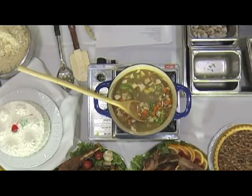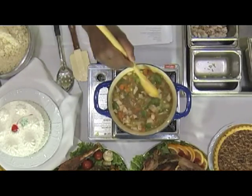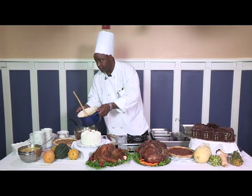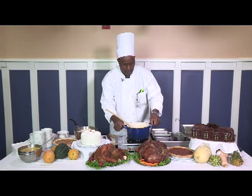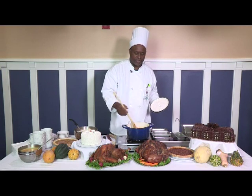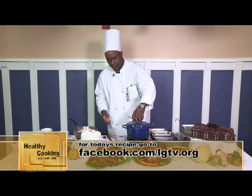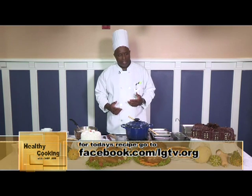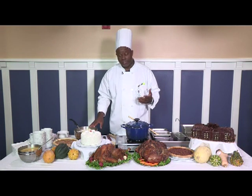I'm putting all the stock in there. As it comes to a boil, then I add the potatoes to it. I'm going to put the lid on it so all those flavors can marinate together. Once it comes to a good boil, I add the potatoes. After that, we're going to talk about the soup I've got over here and let people taste it.